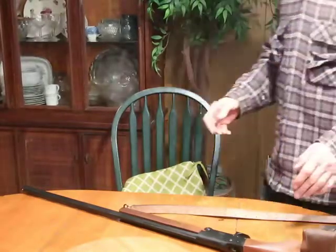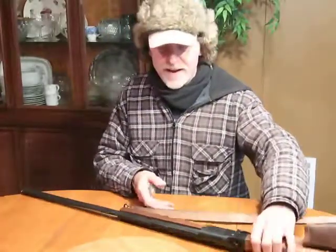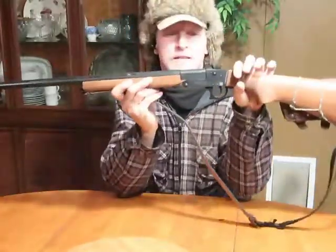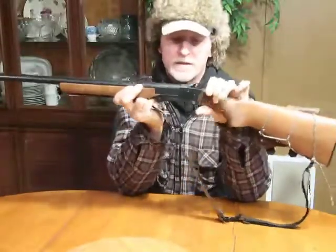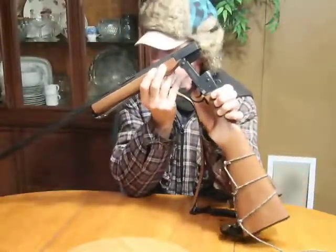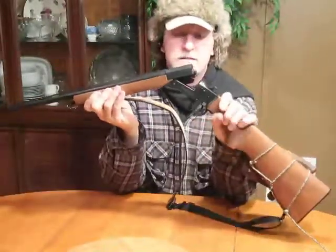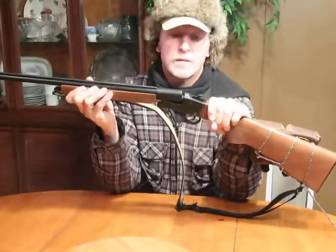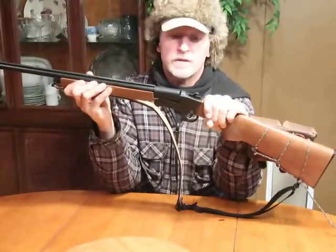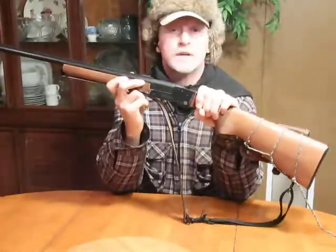I'd like to say a few words about the Hatfield single shot shotgun. This particular model is a 410. One thing I want to say about this gun is it's 100 bucks — 99 bucks plus tax — which is a great price. I got this one at Walmart.